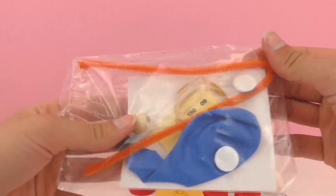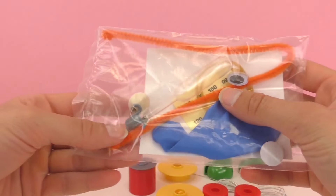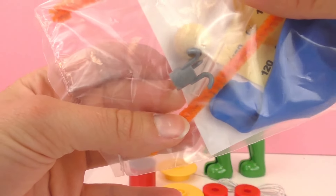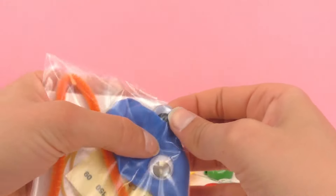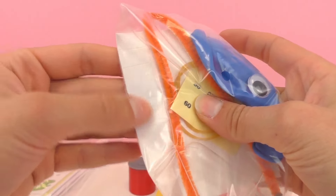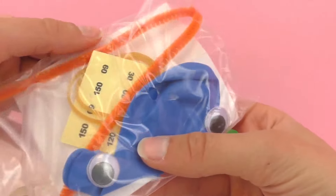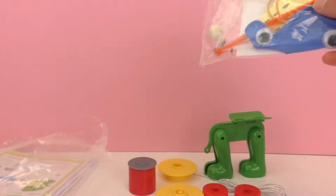Here we have a pipe cleaner, a balloon, two googly eyes, an eye dropper — really all sorts of fun different things. There's a little hook here at the bottom, and there are also some stickers with numbers on them. There's a rubber band there as well.